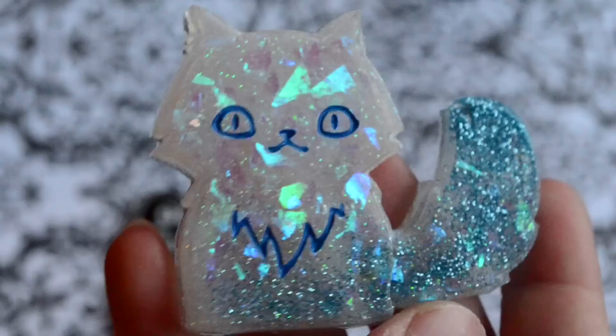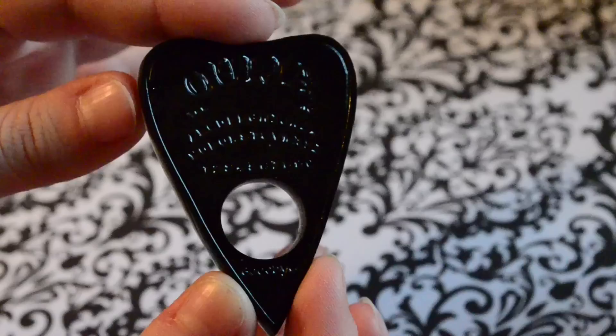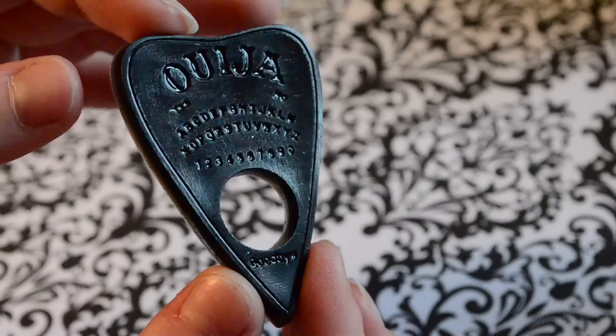You can use this method on pretty much any resin piece that has indented details that you want to paint in. Painting in these details seems kind of difficult, but with this method it makes it super quick and easy. The piece I'm painting in this video is made from a mold I got from Cap Creations. I thought this piece would be perfect to demonstrate this technique since it's super detailed and the details are very small, but as you'll see it wasn't too difficult to fill in.